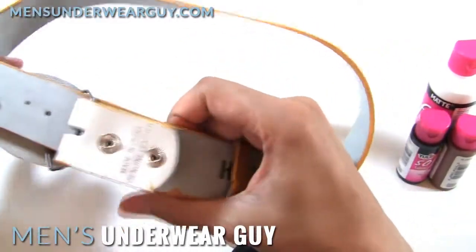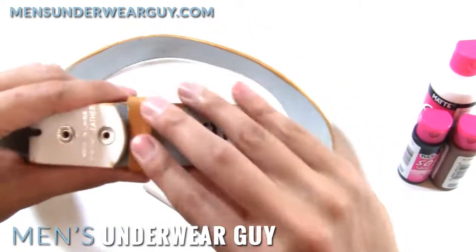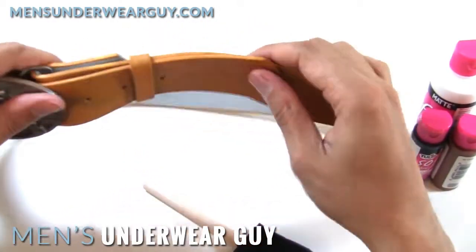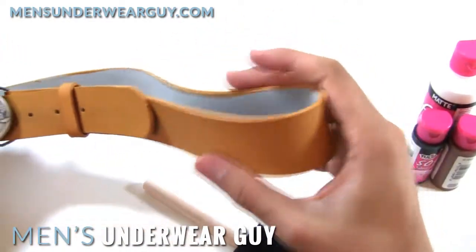So as you can see, this is a Hot Topic genuine leather belt, but it's been painted. This was all bright white before and instead it's now a mustard UPS yellow.